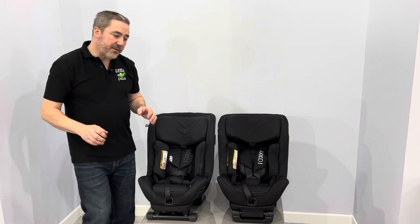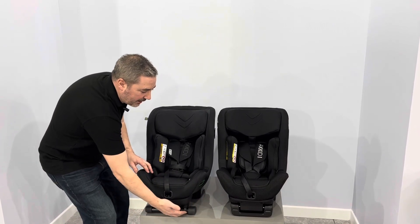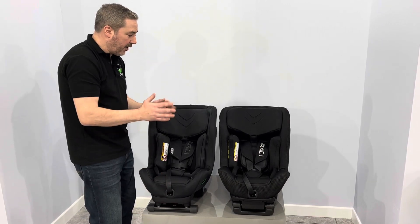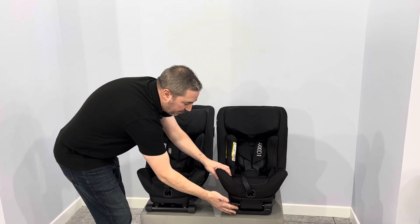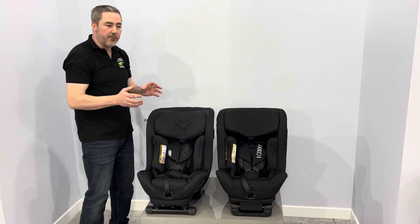Coming around to the front of the seat on the Mini Kid 4, we've got an adjustable recline leg. This will vary through four different positions to allow you to vary the angle of the seat. The Move Kid has got a pivot block here at the front that will be either not reclined or reclined, so it gives you a choice of two positions.